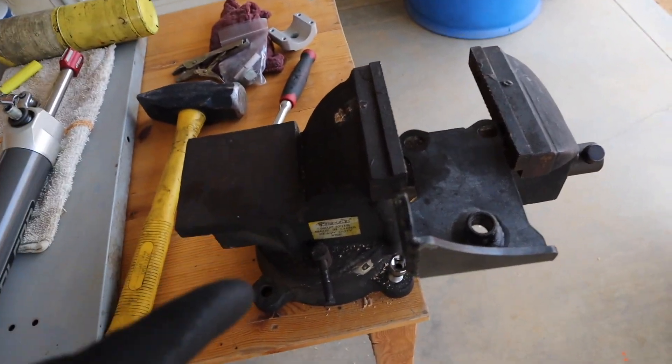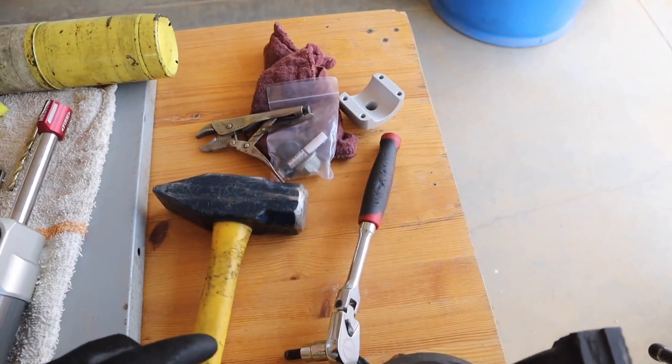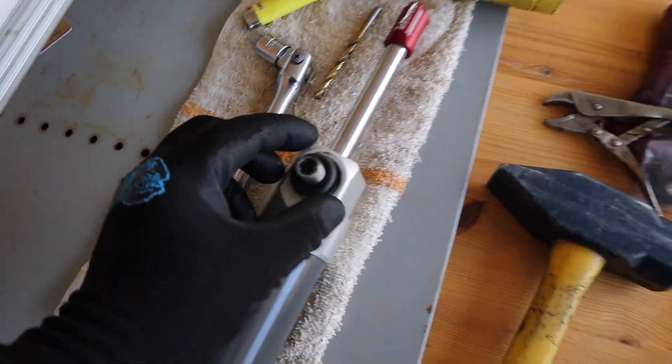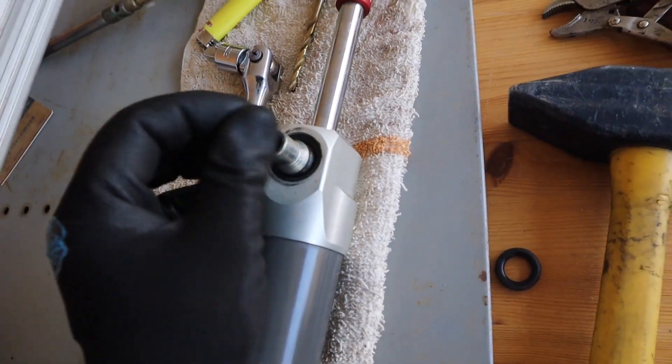I would definitely recommend getting a vice grip so you can hold the bracket itself while you heat it up. We used some MAP gas, and then the screw that goes in here actually threads out clockwise — to the right — and it'll come out. We were making the mistake of turning it to the left yesterday. Now we have it out and we're going to put the new bracket on.